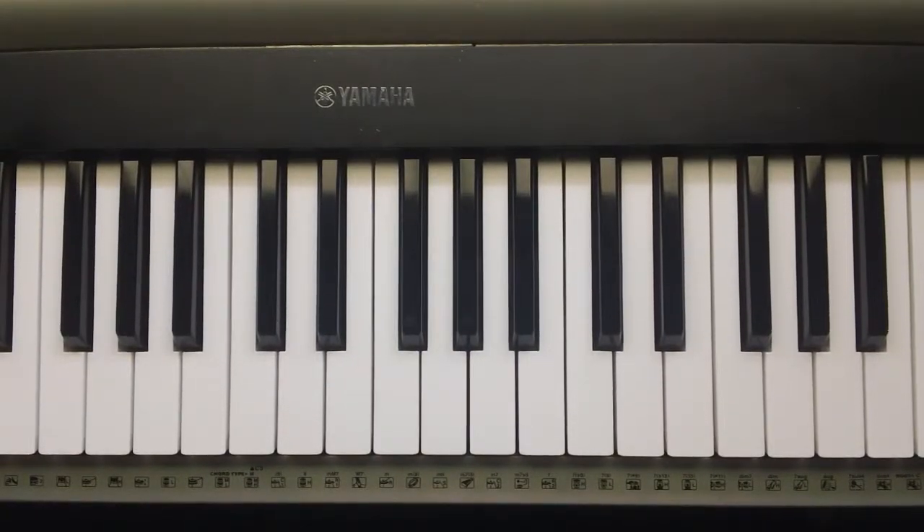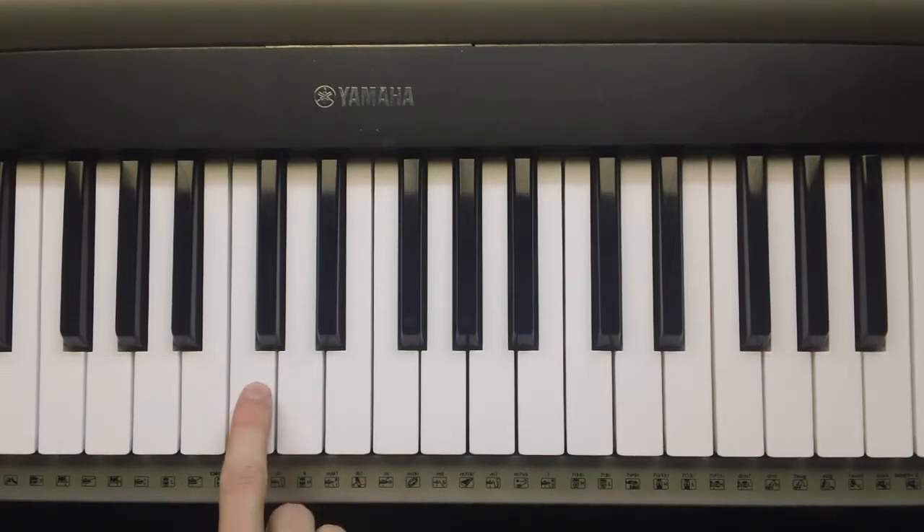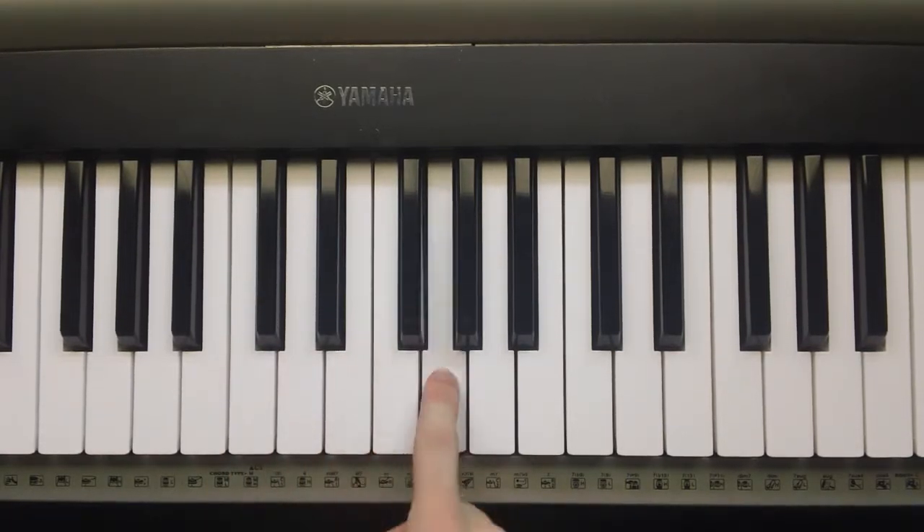Alright, Nathan Davis here again. Now I'm going to go over every single major scale that there is. And there are 12 different major scales. So we're going to go through in the most logical fashion, and that's through the circle of fifths.